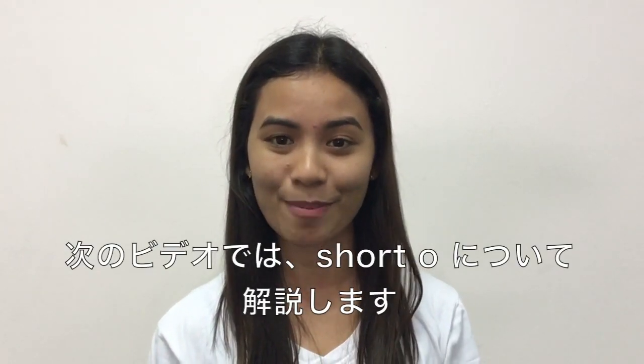Thank you for watching. In the next video we will be learning about short E. Click the link below. Bye!